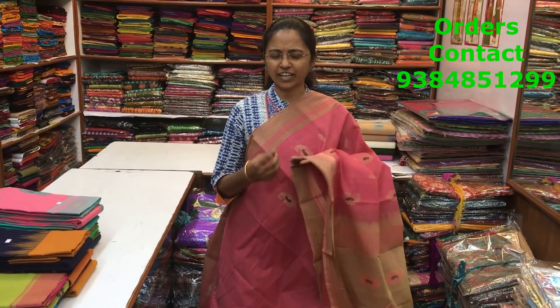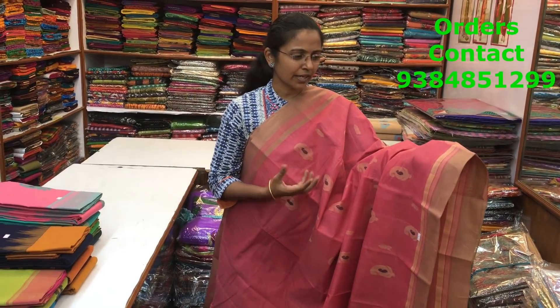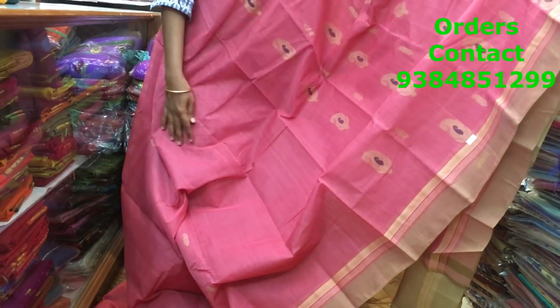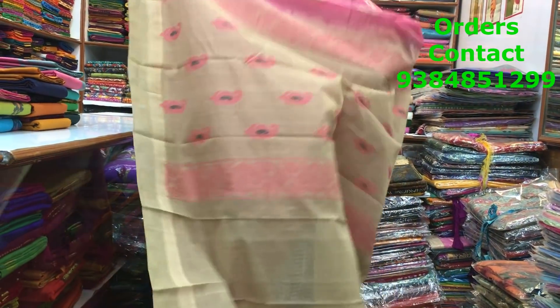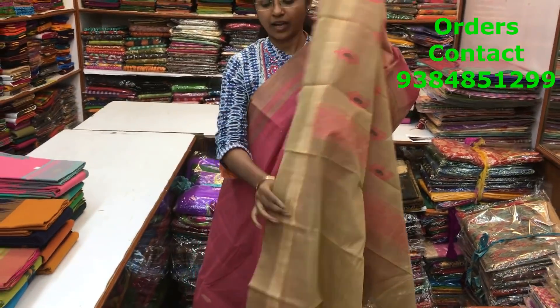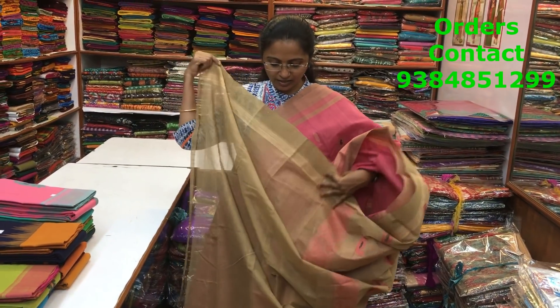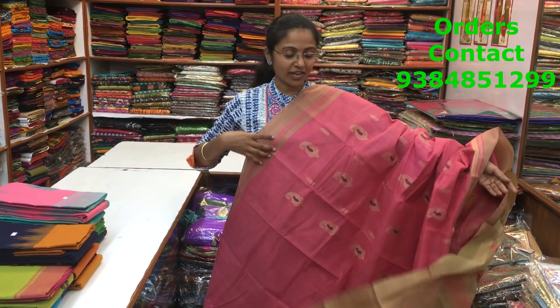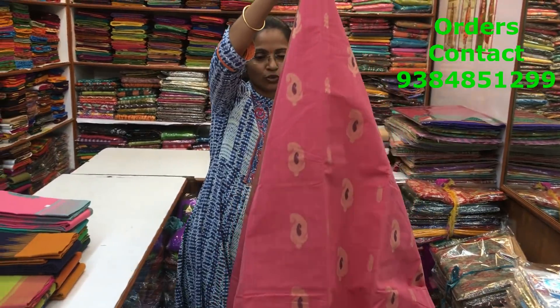It's a nice handloom cotton saree — very, very soft and a pretty design and a pretty material, super fine quality, 120 counts all these are. A lovely onion pink, a darker onion pink shade with a beige color on the borders. Throughout the body we have a beautiful manga motif running along the saree. A lovely design, beautiful pattern. This is the pallu of the saree — a rich pallu. We have a beautiful contrast blouse for this saree. The price of the saree is 1880.